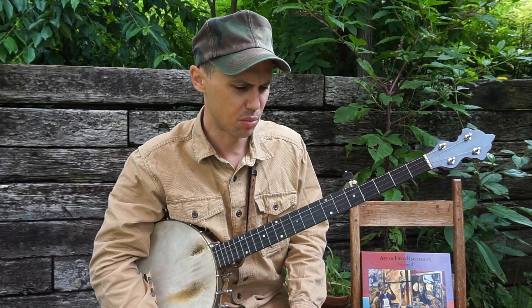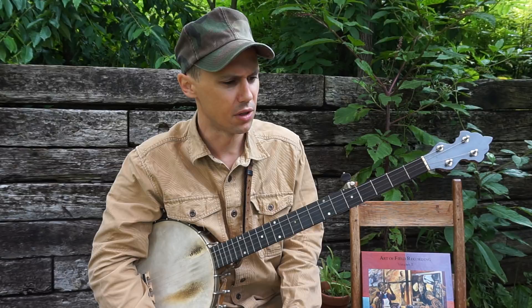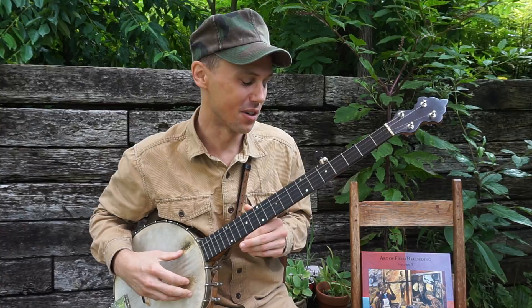One time Matt Kimmon watched me trying to do that — great banjo player, guitar player, fiddler, and singer from out of Arizona. Look up Matt Kimmon if you don't know of him. Matt Kimmon saw me trying to do that and he said, 'Oh boy, if you can figure out how to drop thumb while you're up picking like that, you're a pretty good banjo picker, because that's hard to do.' And it is hard to do — it can be counterintuitive.